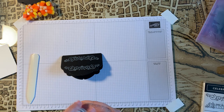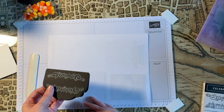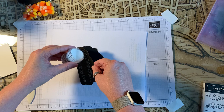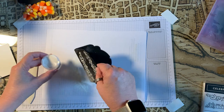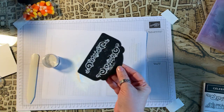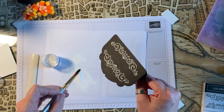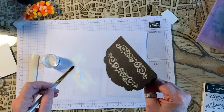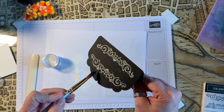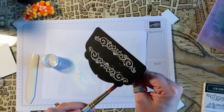Let's go ahead and get our embossing powder and we'll just use the back of my instructions. As you can see, some of the powder has gotten outside of where I stamped, which is fine on the inside because it's going to be covered by the black glitter paper. But down here I want to clean it off a little bit.